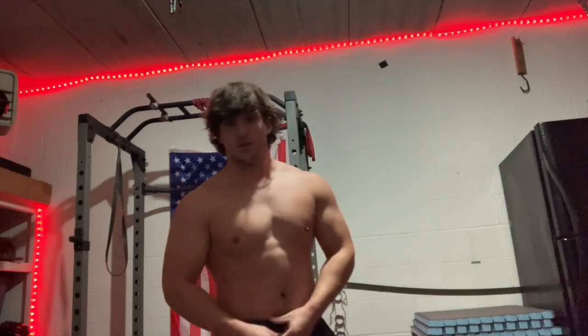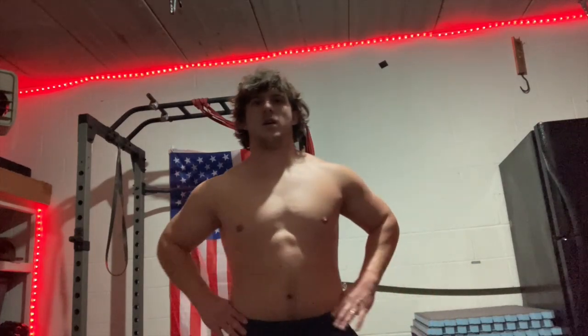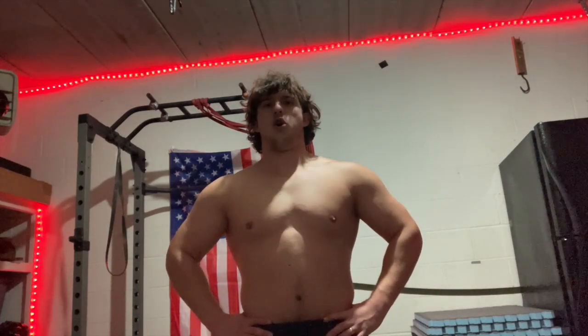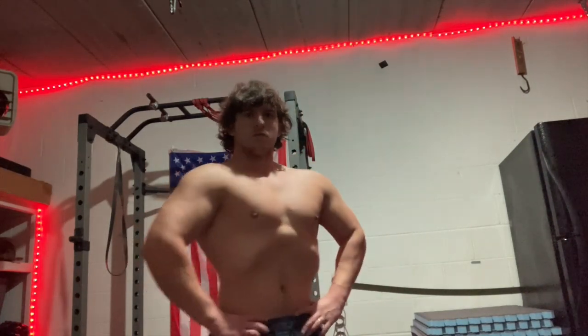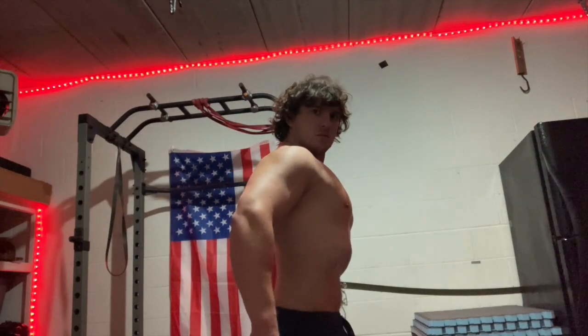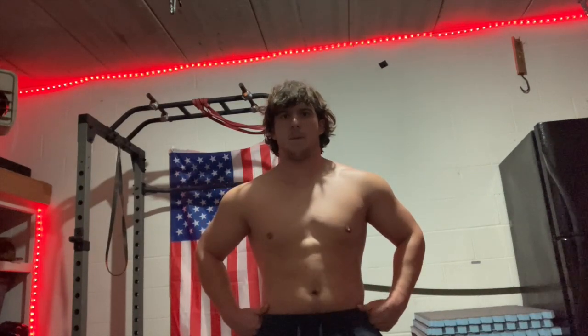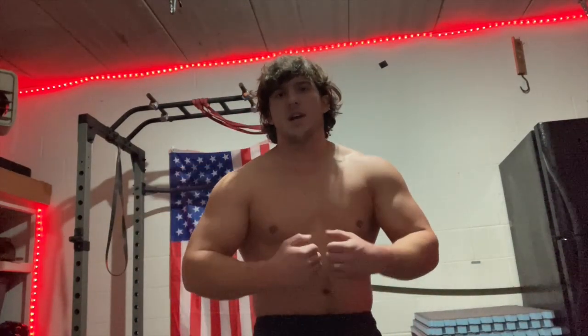Alright, a little physique check here - this lighting actually makes my abs look decent. I'm going to try a vacuum from here. Okay, I'm not too dissatisfied with that. Still obviously have a lot of work to do, trying to build everything up during this bulk so that by the time I cut I'm going to look absolutely insane. Right now definitely looking and feeling a little bit fluffy, but that's part of the process.